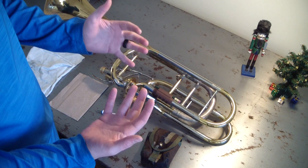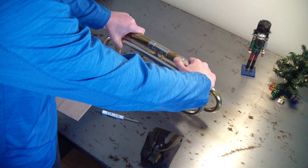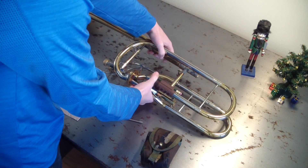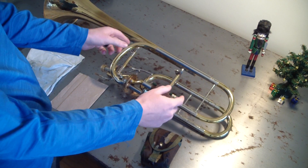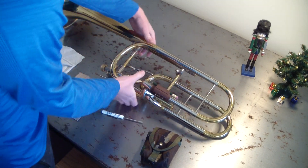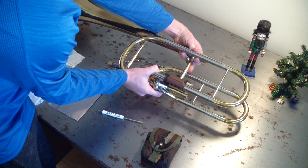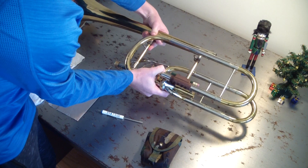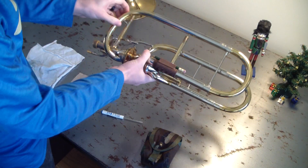First, we have to start by taking things apart. First thing on a horn like this is to take the tuning slide out. Set that aside — you're not going to need it for a while. And then on this horn — this is different on every horn of course — Shires and Edwards have little twist locks, but this one just has these. You've got to take off the bell nice and easy. Take the bell off and set that aside too.